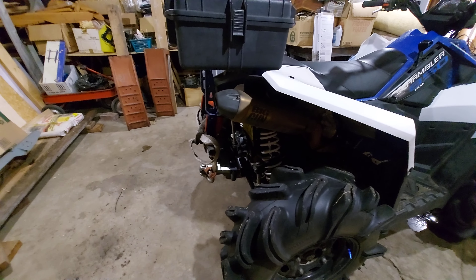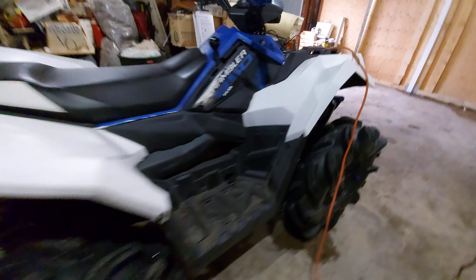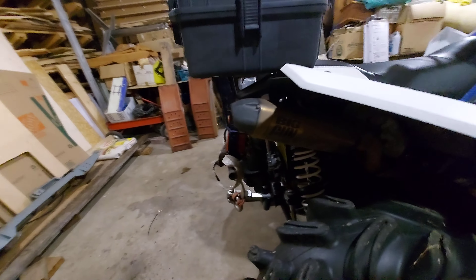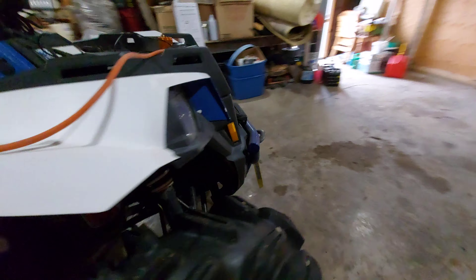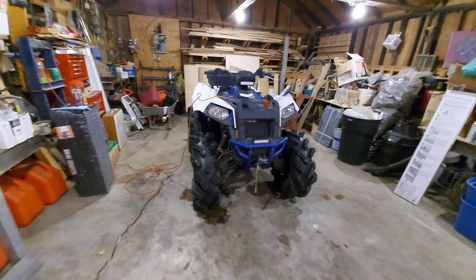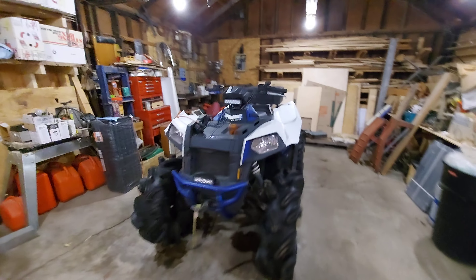I've done a Big Gun EXO stainless exhaust. I got this as a free replacement from Big Gun because I had their regular one — which is about $400 by the time you get it up here to Canada. This upgraded one is about $600, so I was lucky they replaced it as an upgrade.